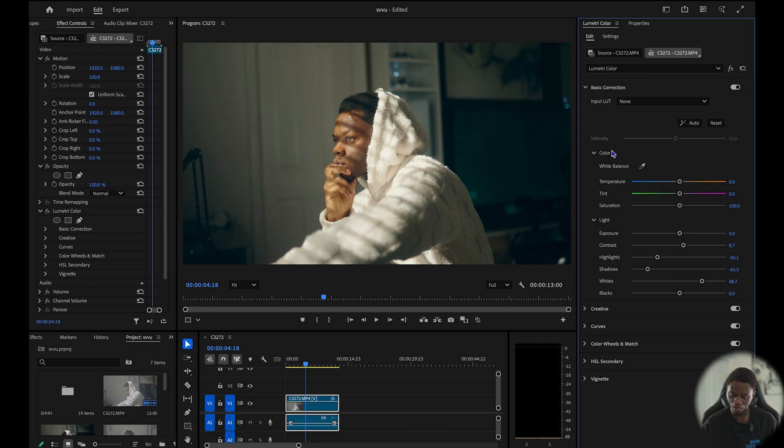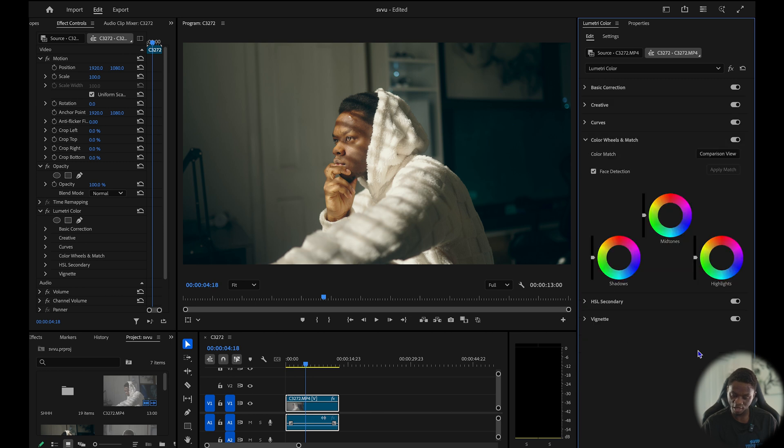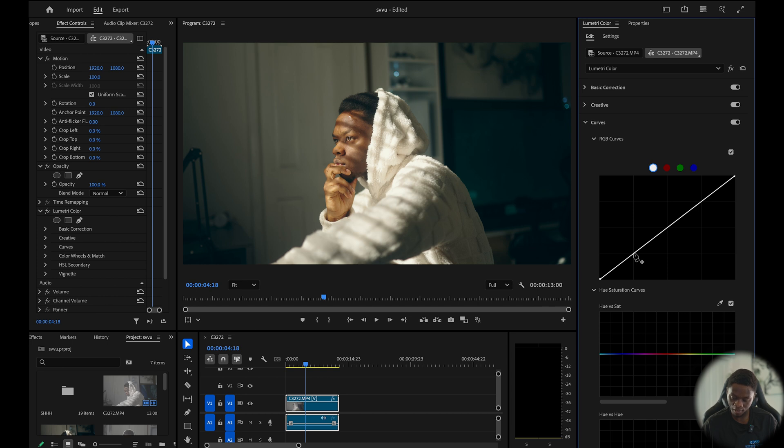Let's go to the color wheels and create some more contrast. Here I'm just going to play around — I'll increase this, and in my midtones I'll adjust as well. Then my highlights, I'm going to increase my highlights a little bit. Here's the before and the after — look at the difference. And then let's go to the curves and create a little S-curve right here. Yeah, I feel like that's good enough — before and after, we came from here to here.